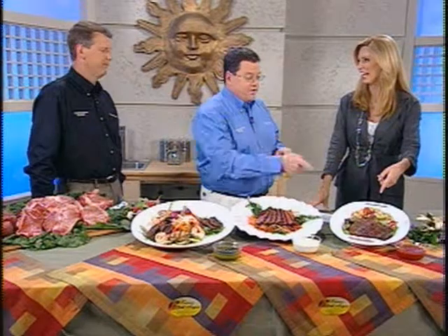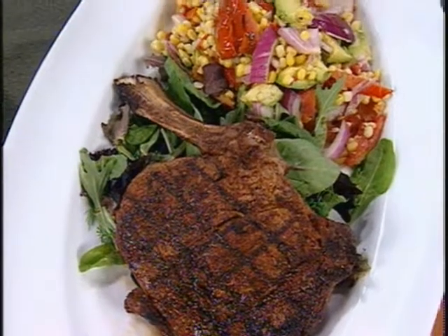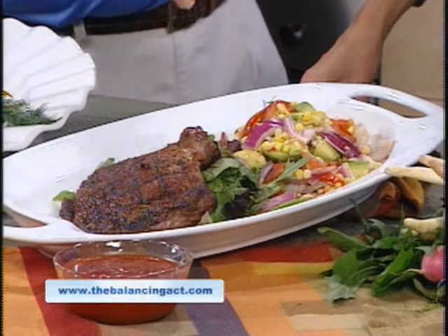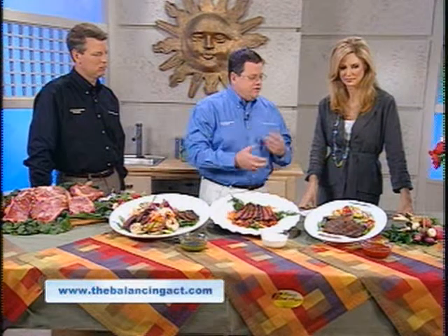Now this is a serious steak — absolutely. That's a cowboy ribeye steak, 22 to 24 ounces. Grilled up, it's a beautiful piece of meat. We serve that with a corn relish salad: grilled tomatoes and avocado, red onion, corn, tossed with a little extra virgin olive oil and some balsamic vinegar. And we make our own steak sauce, which is wonderful.